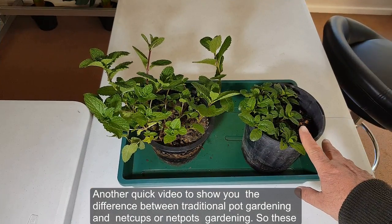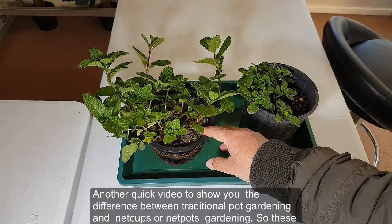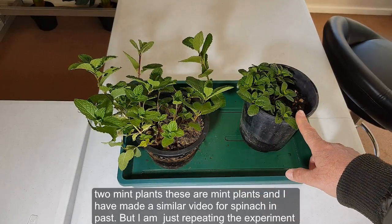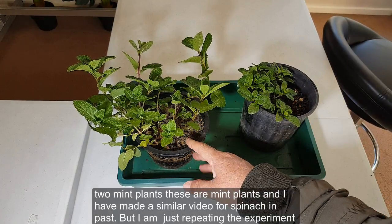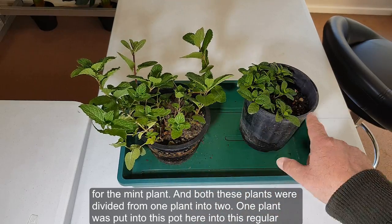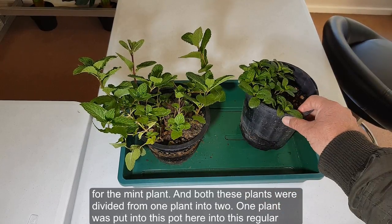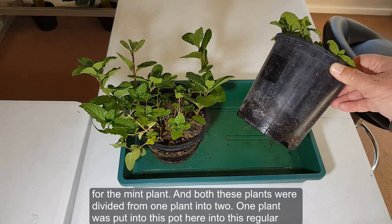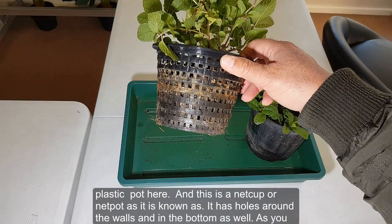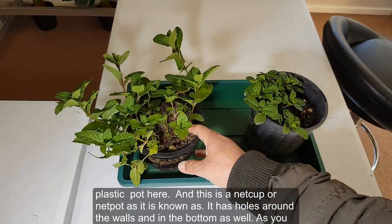This is a quick video to show the difference between traditional pot gardening and net cup or net pot gardening. These two mint plants were divided from one plant into two — one was put into a regular plastic pot, and the other into a net cup, which has holes around the walls and in the bottom.